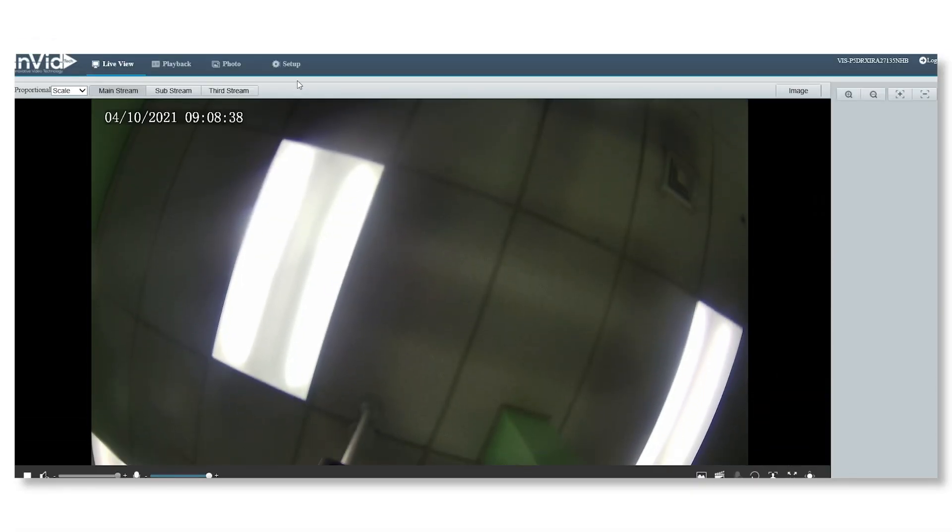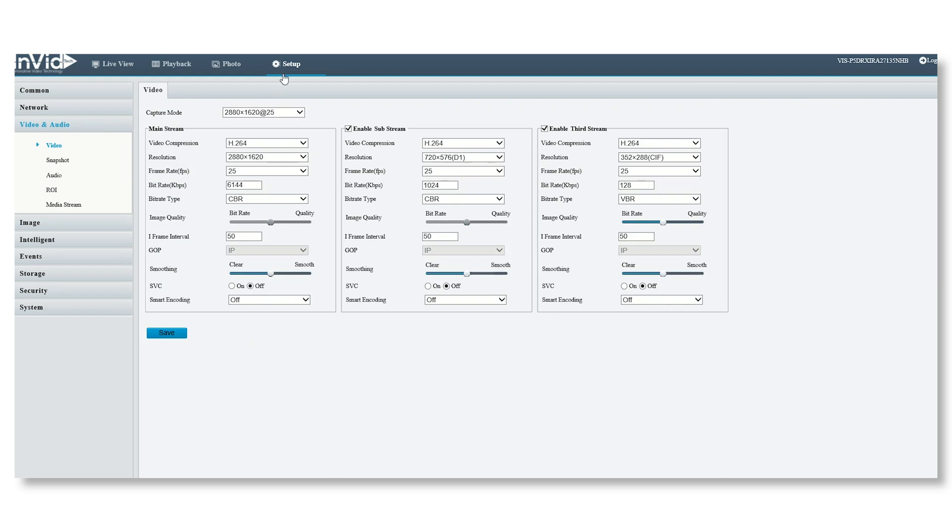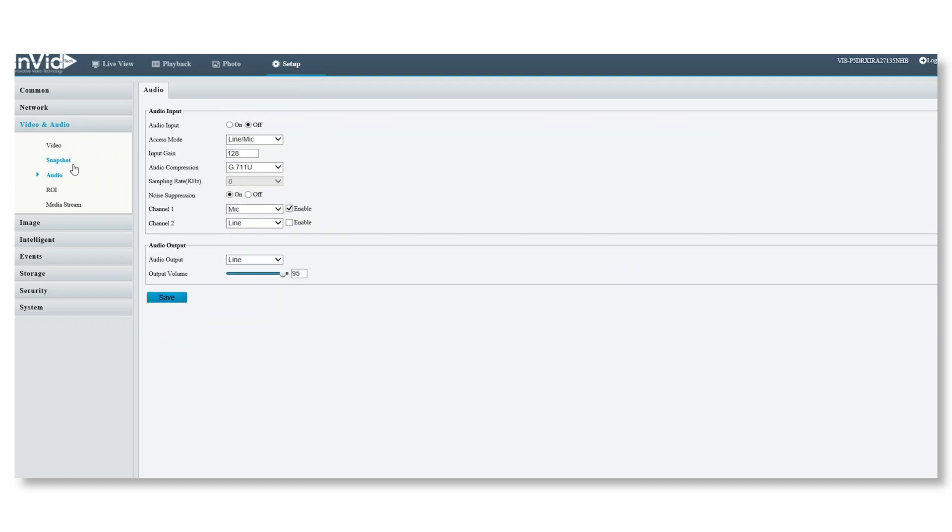Now we've logged into the camera and we're going to enable the audio to make sure it's working properly. Going into Setup, then Video Audio, and on the left I'll select Audio. I click the audio input to turn it on. There are two channels — mic and line. I'm going to uncheck the mic because this camera has the built-in mic, and select line instead. The audio output is already set to line, so I'm just going to save.